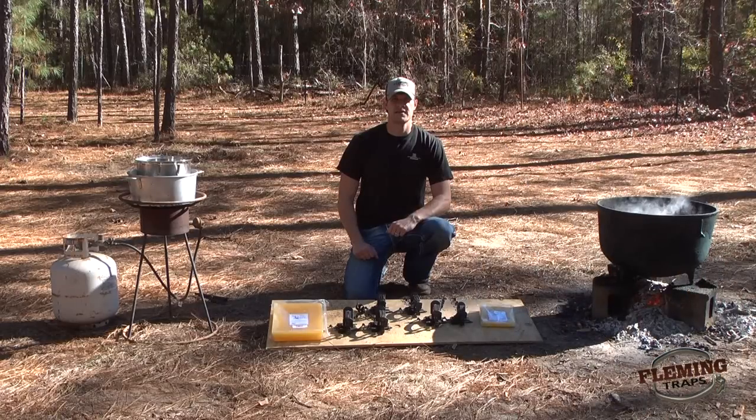We hope this video today gives you a basic understanding of how to wax your traps. If you have any questions whatsoever, please feel free to give us a call or visit us online at FlemingTraps.com. Thanks for stopping by.